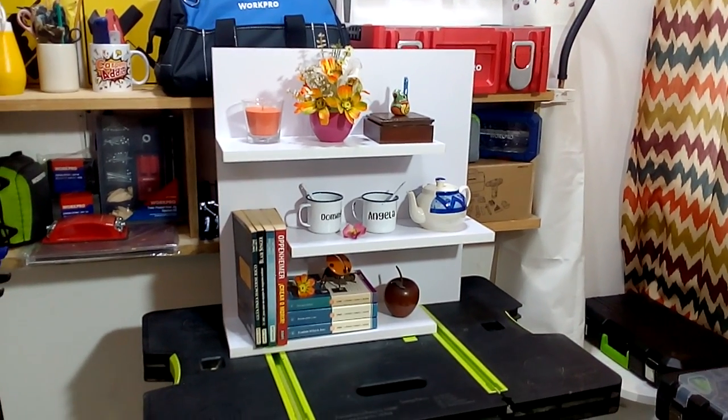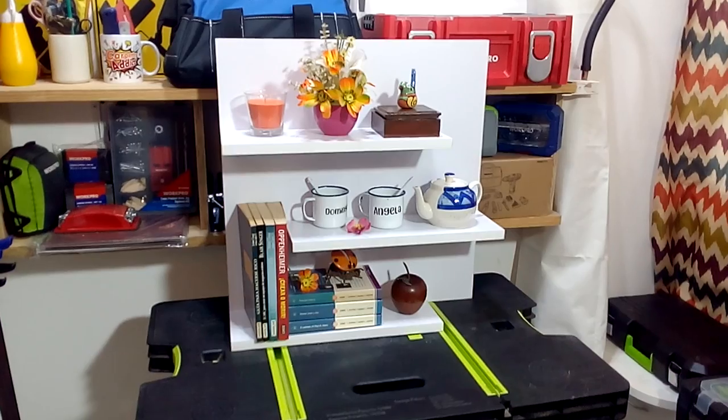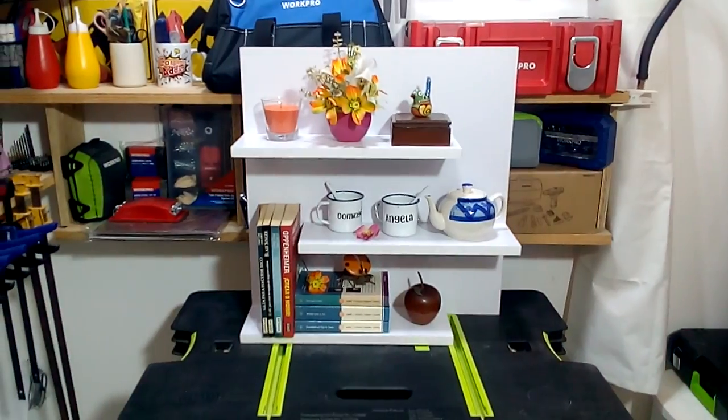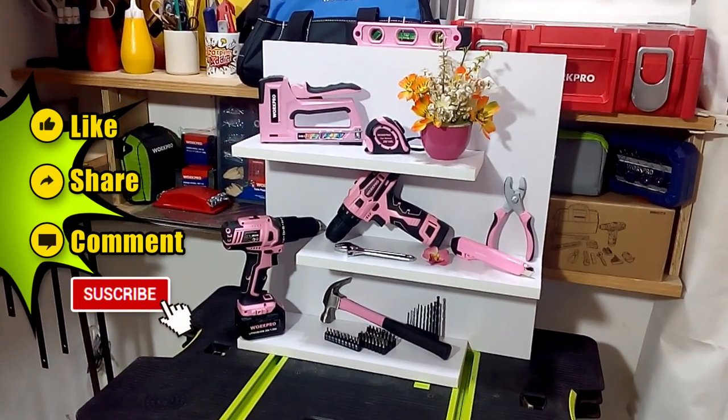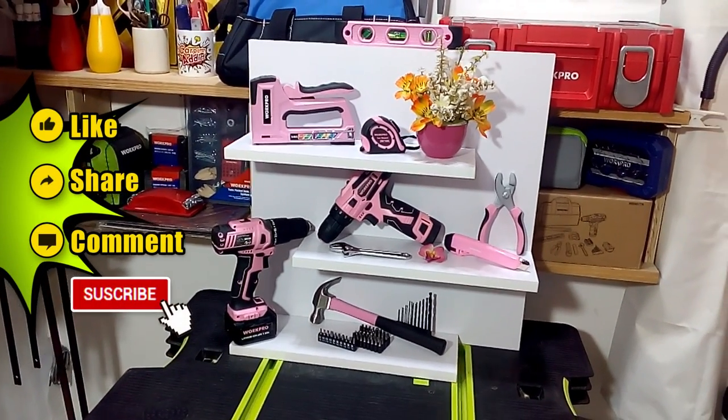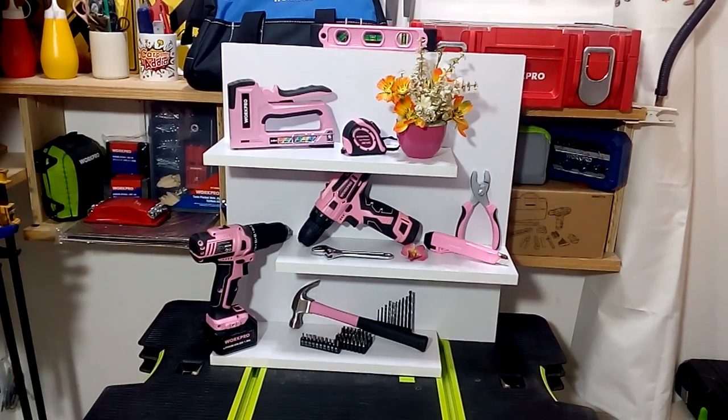This is how the minimalist shelf is ready to decorate any space in your home. Remember to give us a like, comment, share this video, and don't forget to subscribe to the channel. We'll see you in our next video.